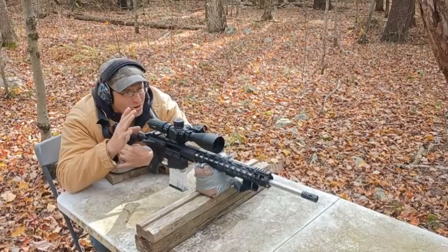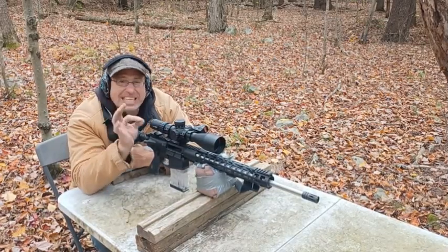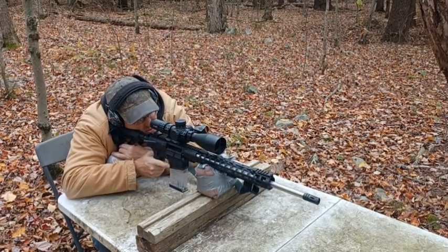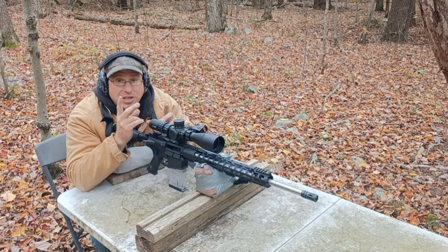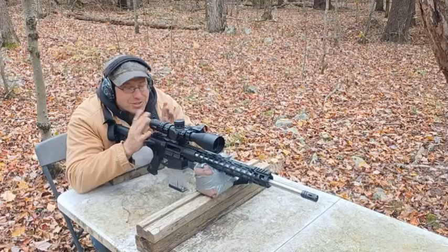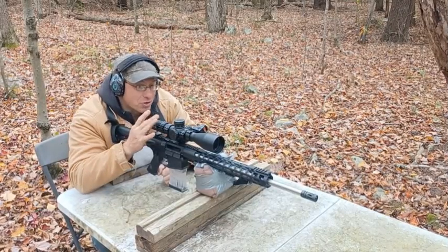I threw that last one off a little bit — I saw it move. However, the cool thing is with the 5-25 at 25 magnification at 200 yards I can actually see the bullet holes and take a rough measurement. My group at 200 yards is about 2 mils apart. That's one of the cool things about having a scope like this — a 5-25 — where you can see that kind of detail. I can see bullet holes at 200 yards, which is really cool. However, it's heavy.